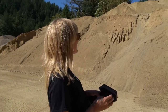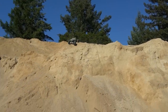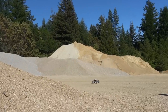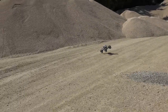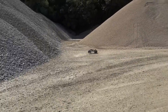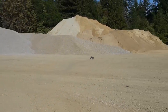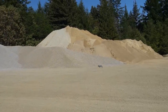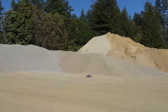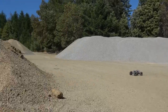I made it! Coming down! I made it! Let's go.